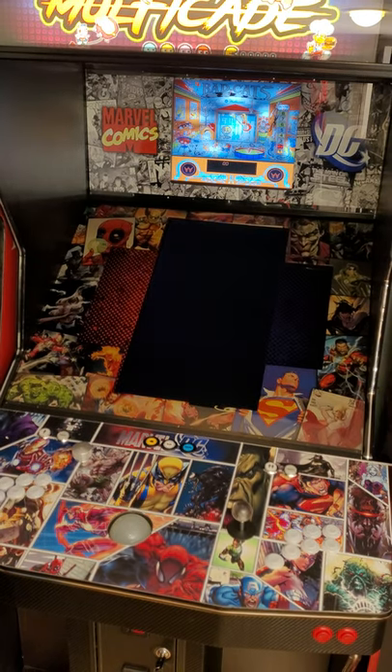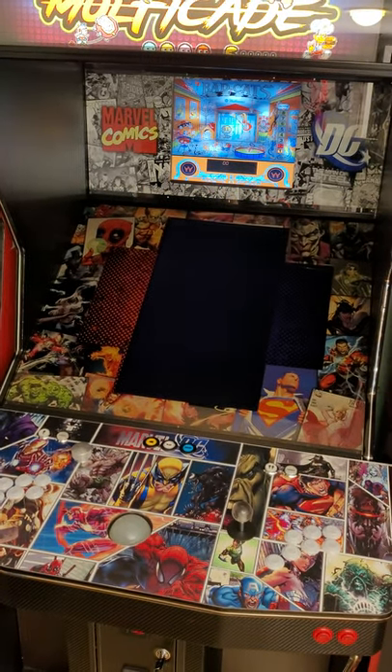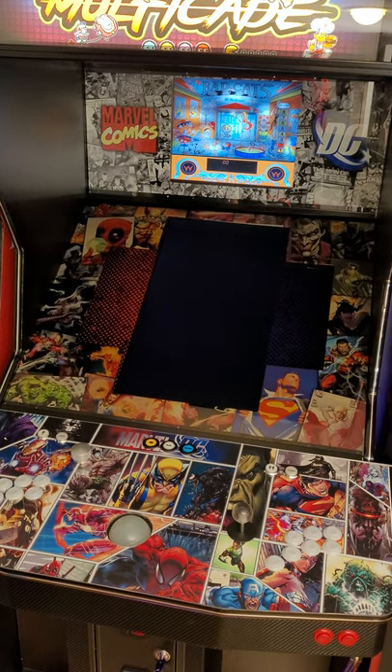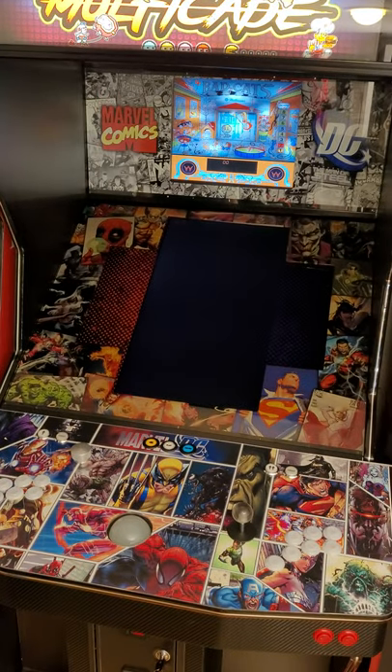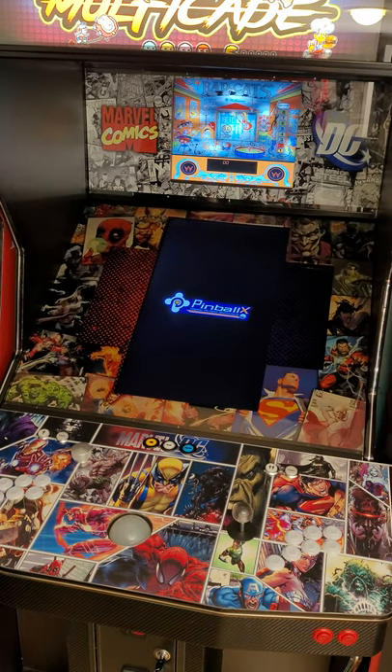And then once you're done, go back to the pinball menu, and it will zoom back out, and then after that you go to the hyperspace.